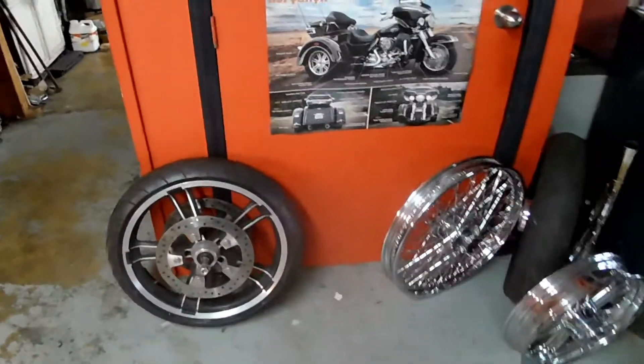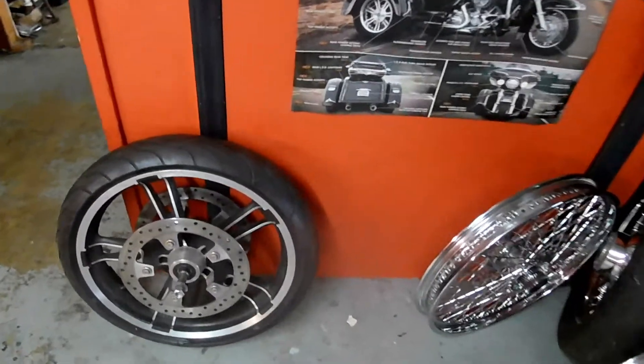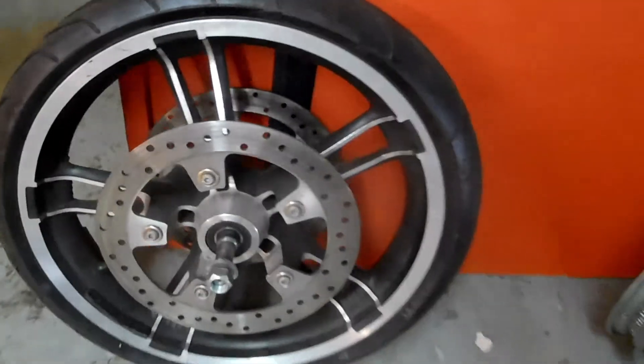Hey guys, welcome back to the channel. Just stepped in DK Cycles, man, down here with Davis again. You guys already know, come down here — Davis is always down here — spending some money, but this time I'm ready to make a change.